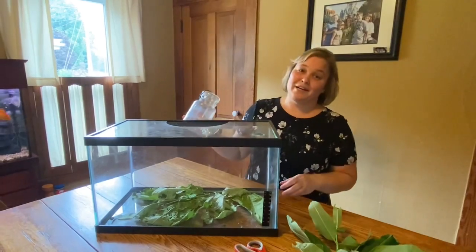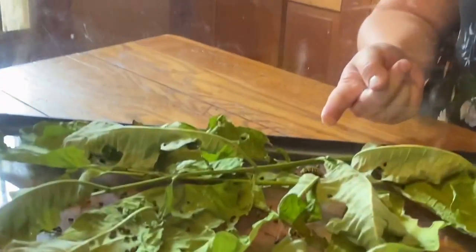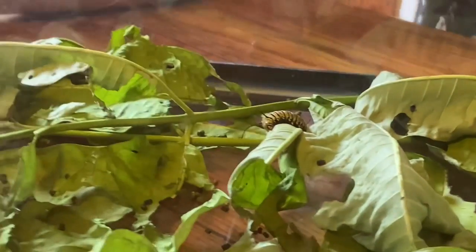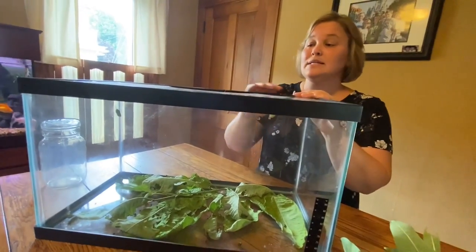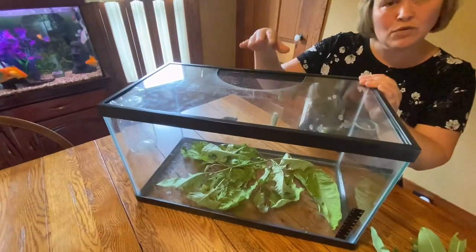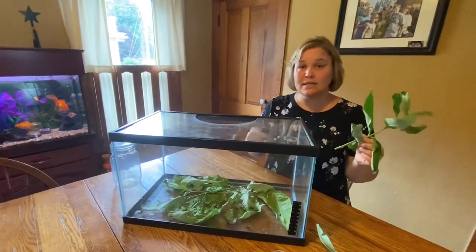Unfortunately, we didn't find any monarch caterpillars today hiding under those leaves, but we do have some here in the habitat. We have one right here getting ready to eat a little bit more. The main thing you're going to want to do to keep your caterpillars safe in the home is to get them some sort of a container — it's got to have a top. They are great escape artists. We also didn't want just glass on the top; we have some airflow so they're able to breathe. This milkweed is going to be all they need to eat and to drink.